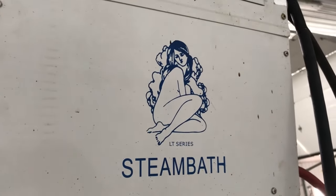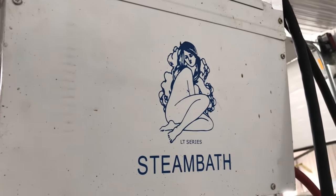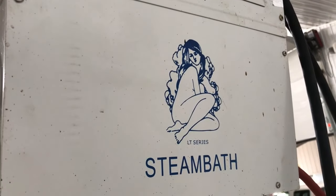Hey folks, Phil the Bee Man here. I've got a little bit of an extracting hack to show you today.